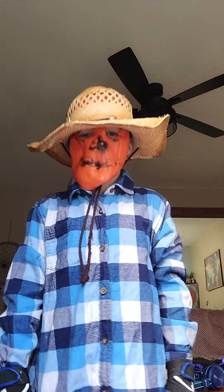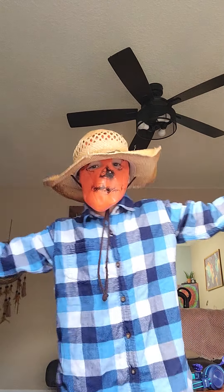So now you look pretty good. Let me show you what it looks like.